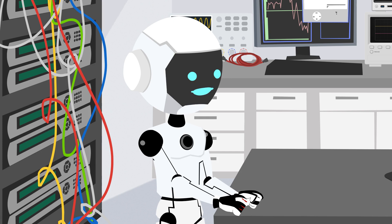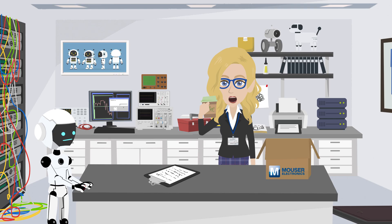Less repair for me, more coffee for you. Hey, someone has to stay charged around here.